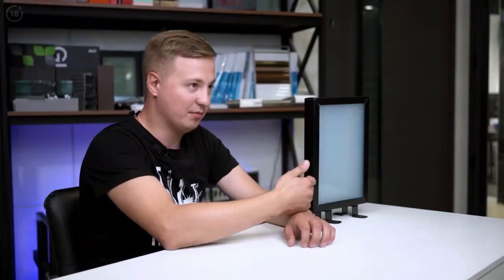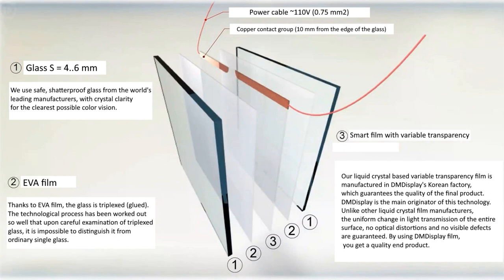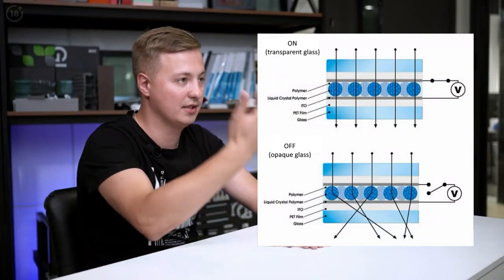Here's a sample standing next to me. It is a glass that can be either completely opaque or transparent. How does this technology work? Between two glasses, there's a special film which changes its transparency, becoming either matte or transparent.